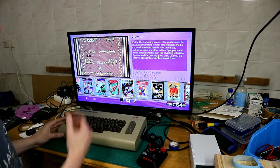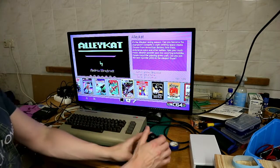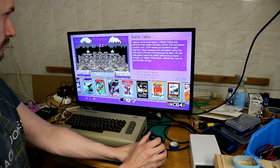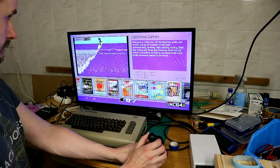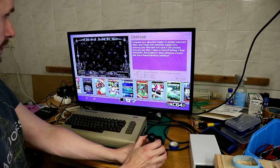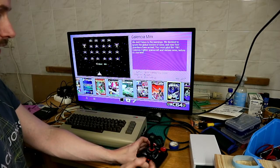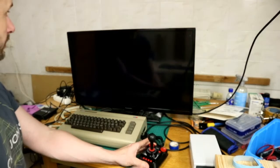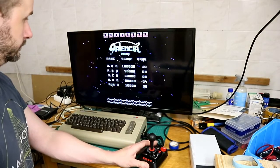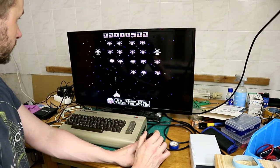In default you get to the carousel, where you can use the joystick to switch between the games. Press the fire button on the joystick if you want to play a game, and then the game starts and you can play.